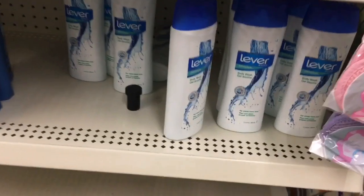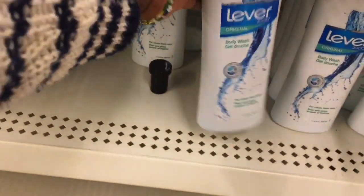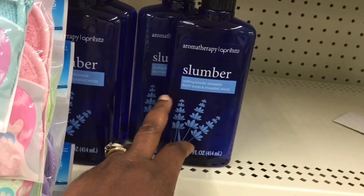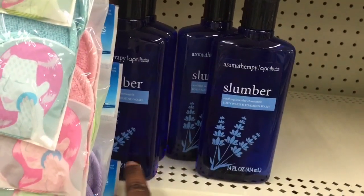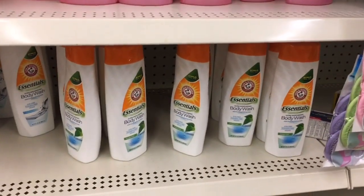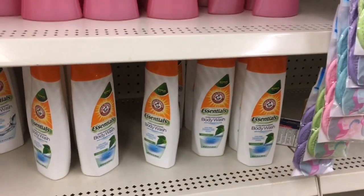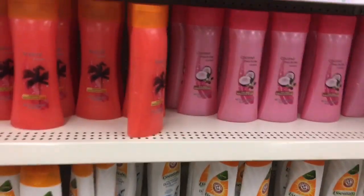They also have the Lever 2000 body wash. They have the My Therapy Slumber body wash as well. They have the body wash for Arm & Hammer too — they have those.